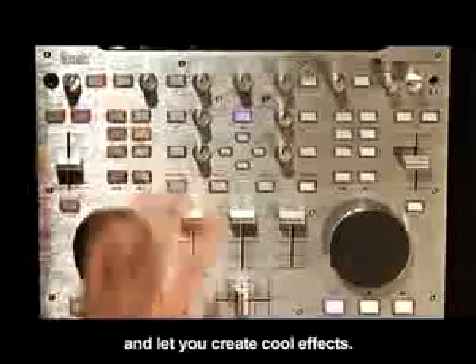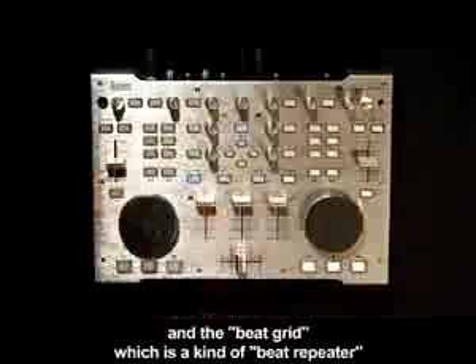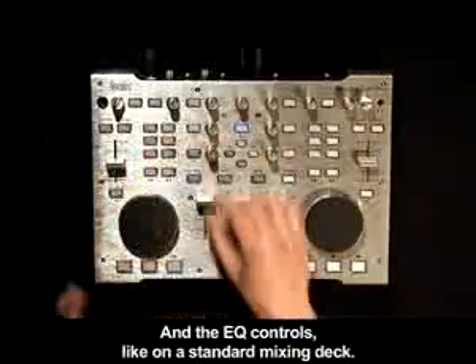Da, qui permet de faire des effets sympas. Dance lounger, qui est là, et le beat grid, qui est une sorte de mit-repeater, qui permet de s'amuser, et les equalisations comme sur une table de mixage traditionnelle.